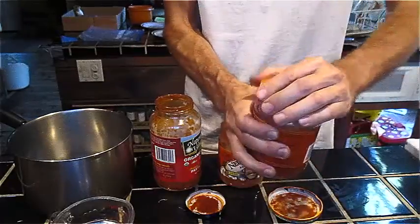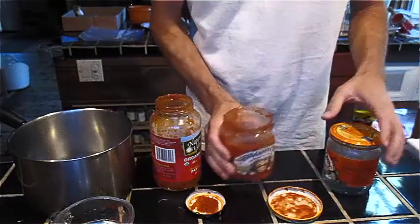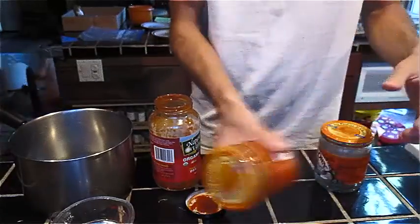What I usually do is save them for when I'm going to be making a soup or possibly rice, and I'll wash the remaining food out of the jars and use it as a flavoring and also to retain the nutrition.